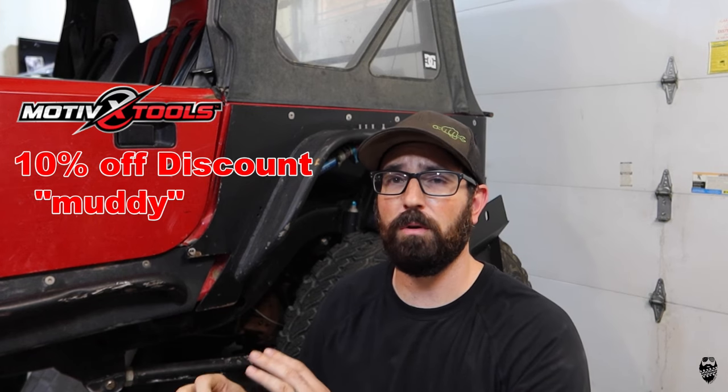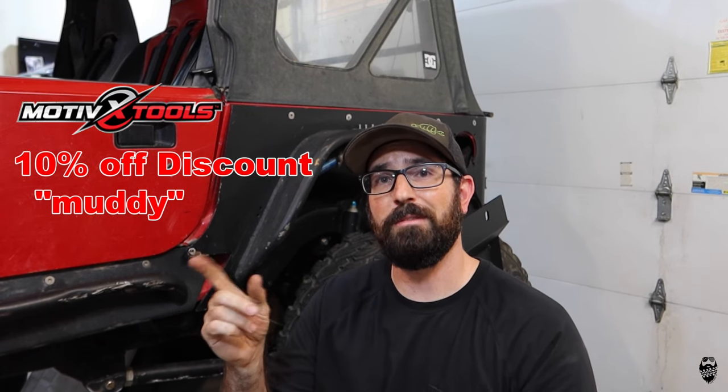That's it for this short video. Hope you liked it. Leave some comments down below about your experiences with oil leaks and what you use to diagnose them. You can follow me on social media at Muddy Beards 4x4, check out our website MuddyBeards4x4.com, and click the link for our Amazon store — that really helps the channel out. We've got shirts, stickers, t-shirts. Discount codes are in the description and on our website. Also, Motivex Tools is still giving you guys 10% off, but they changed the discount code — it is now just 'Muddy,' not 'Muddy Beards 4x4' or 'Muddy Beards' anymore. Thanks for watching. Until next time, we'll see you on the trail.